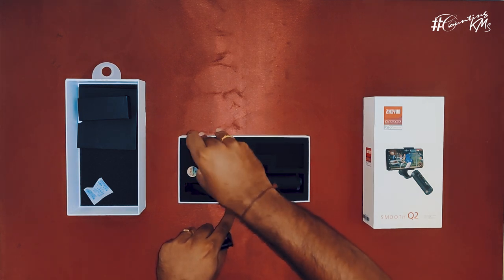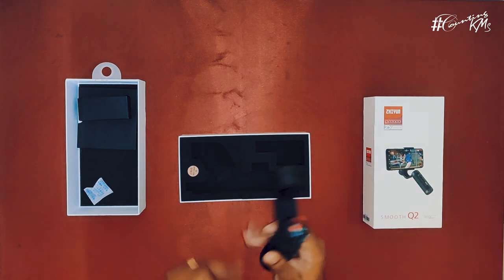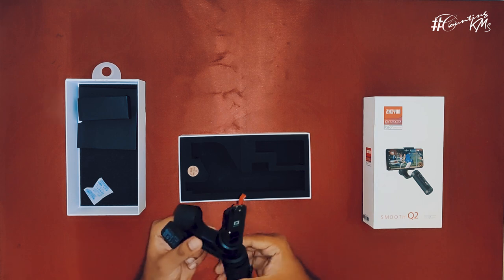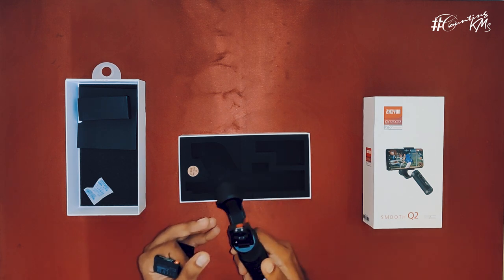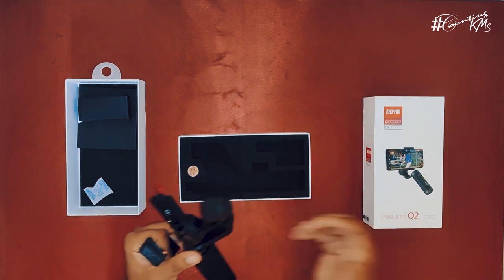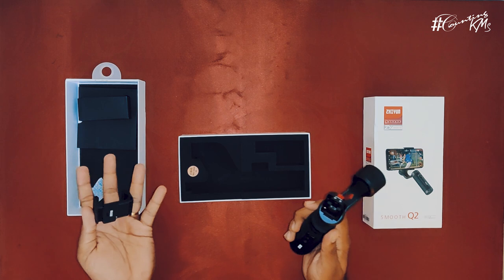Wow, that's a cool little thing. Beautiful. So the first impression — it's beautiful, it's cute, and it's very nicely built. It's totally metal with a rubberized grip. It's sleek and beautiful.